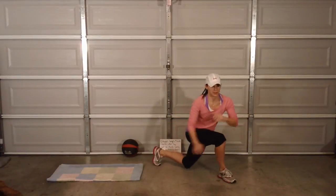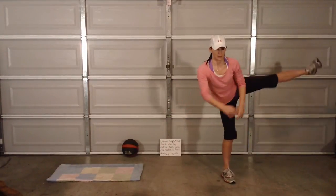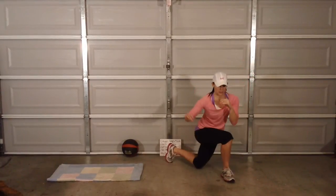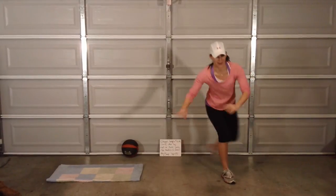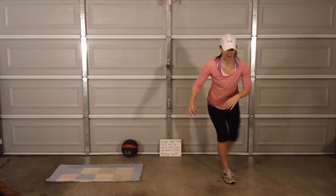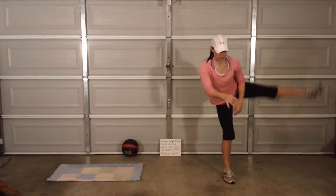My hip just made a really fun popping noise. I've decided that as I'm getting older my body is cracking and popping more. I don't know what that means — maybe I need to take some chondroitin or something.